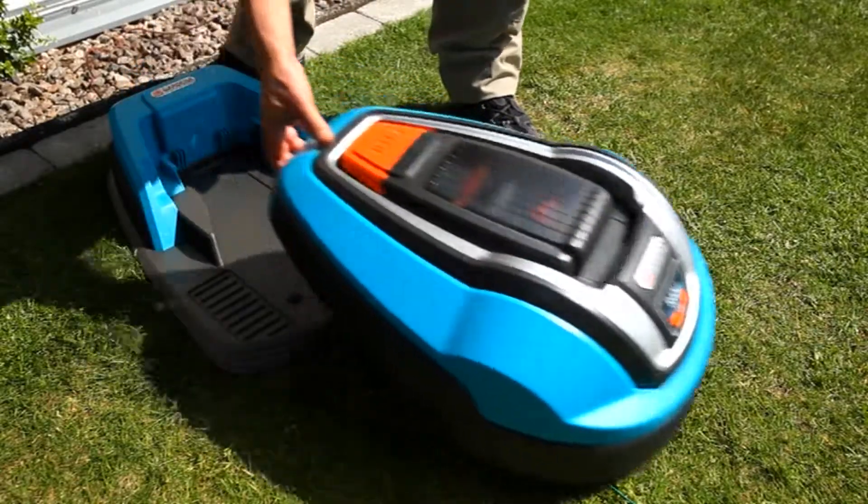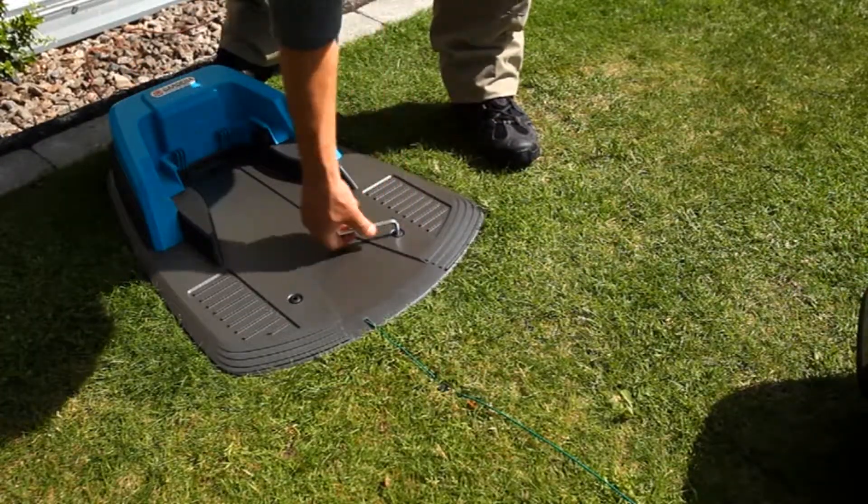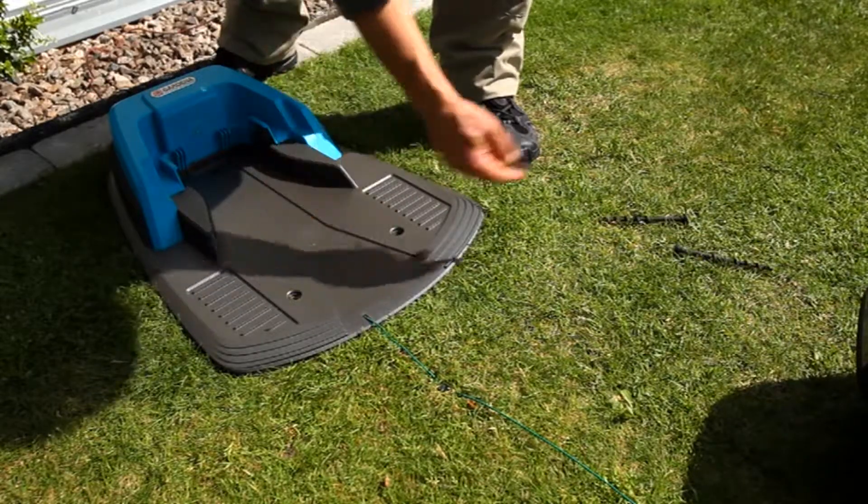At the end of the garden season, we recommend that you store the Gardena robotic lawnmower, charging station and power supply in a dry, dust-free place.